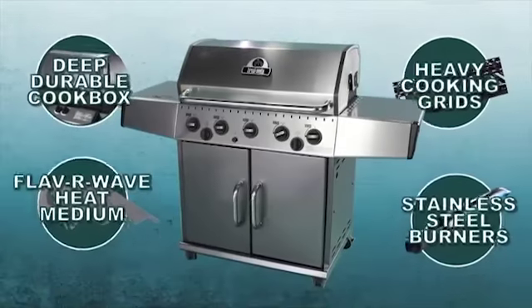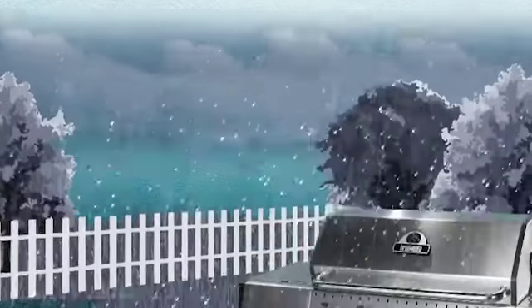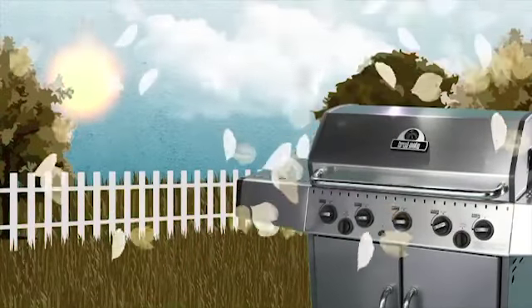Combine these four features and you have a high-performance and versatile cooking system that will keep you grilling for years to come, no matter the season.